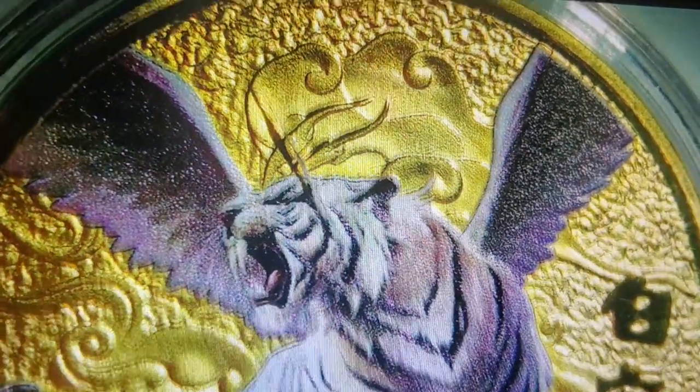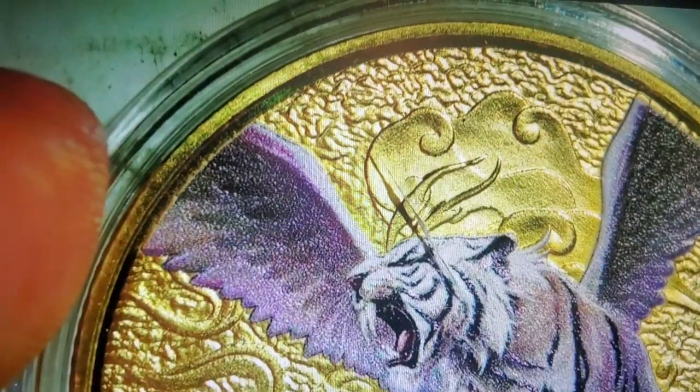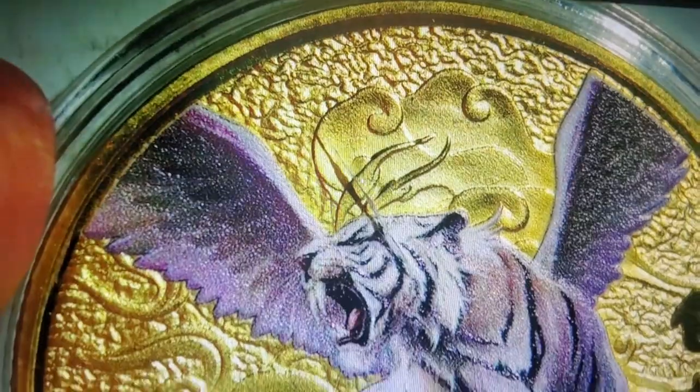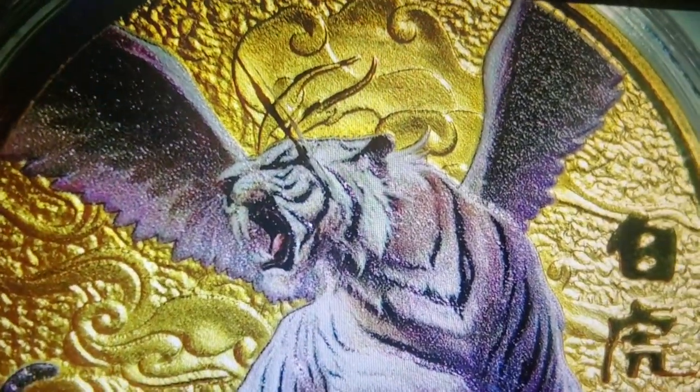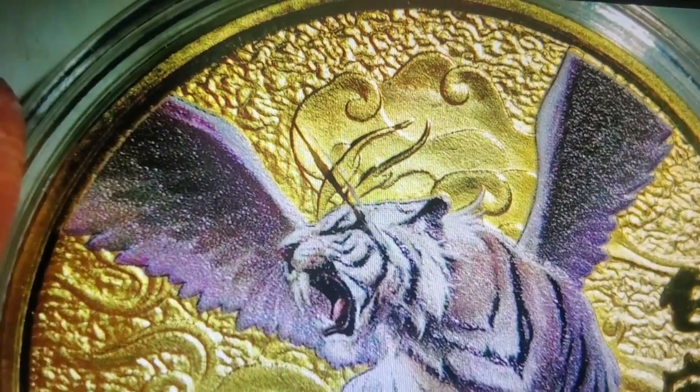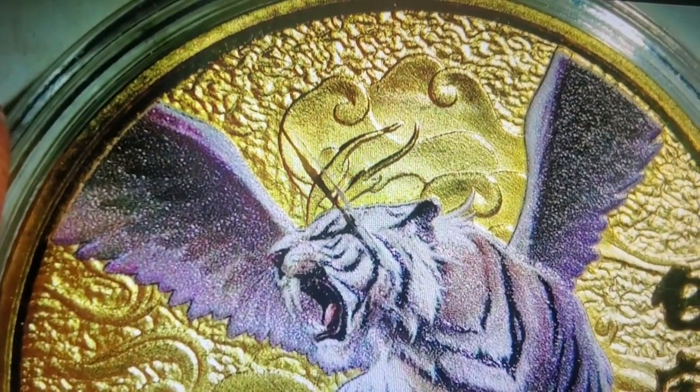As always, my viewers are the ones who have the final thought on this, so drop me a comment and let me know what you think of this coin. I think it's pretty cool, but it's up to you. Until next time, you guys have a wonderful evening — bye!